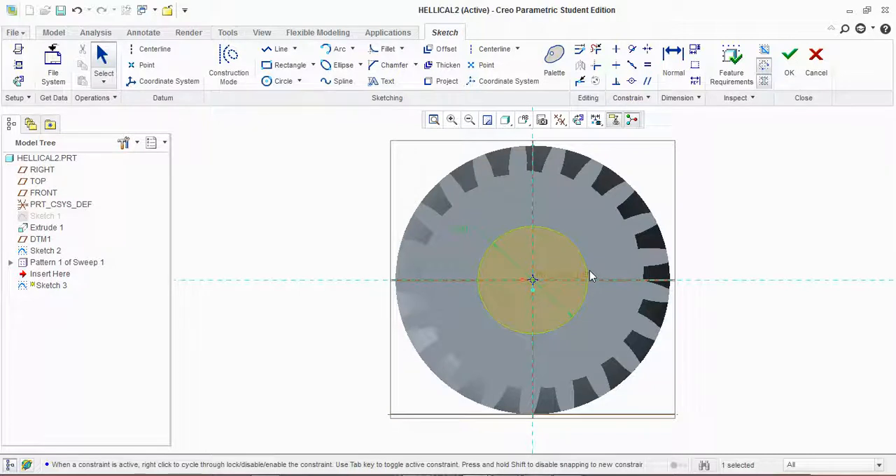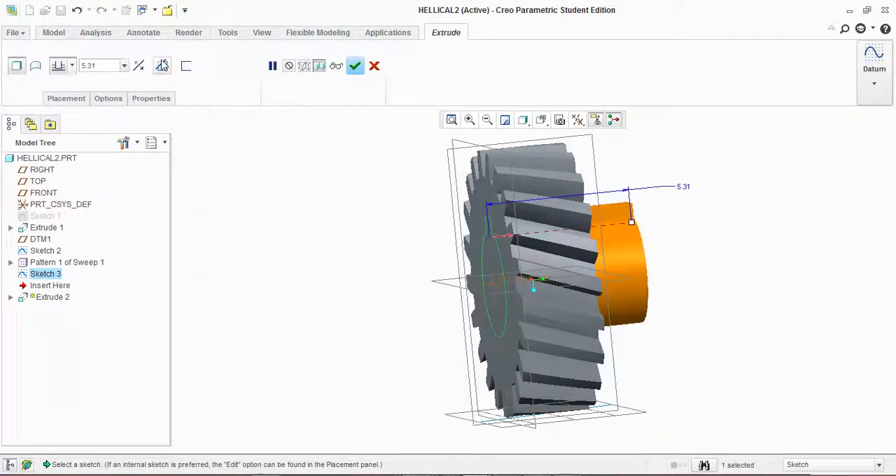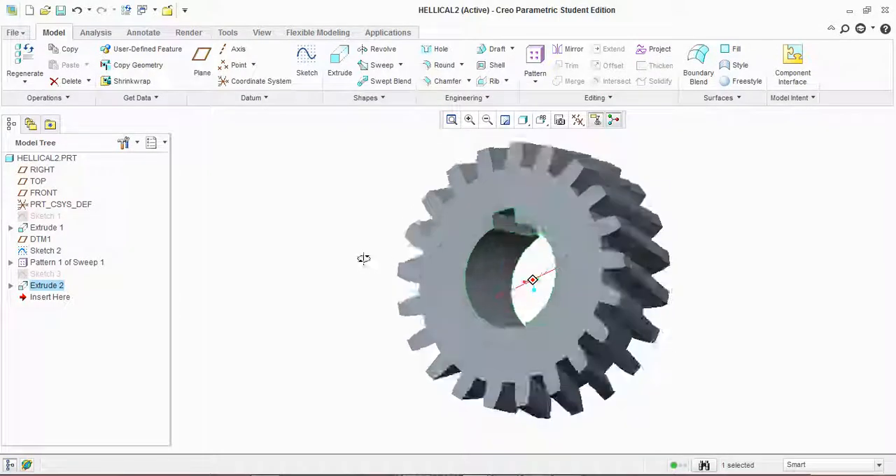Draw a center rectangle for the keyway. Remove unwanted lines, then extrude it inside using remove material. Here you go — your helical gear is ready.